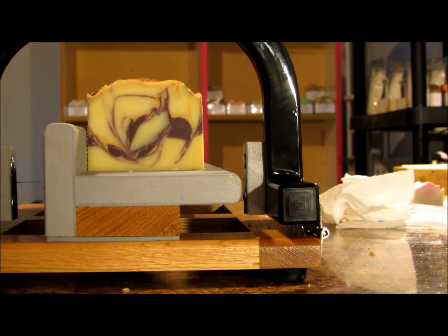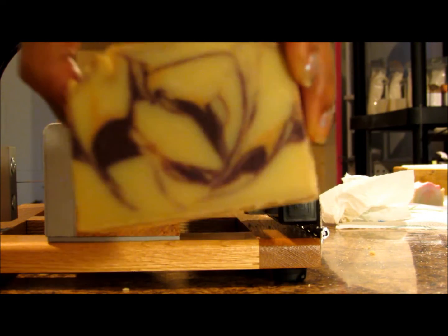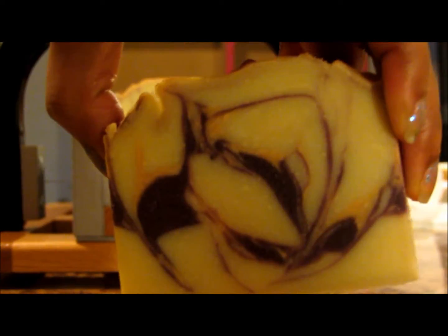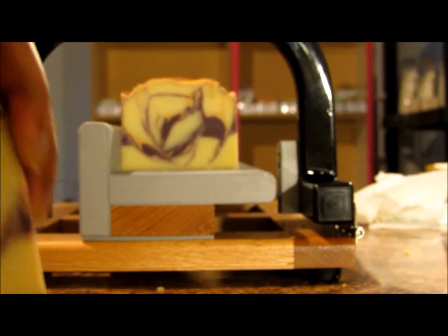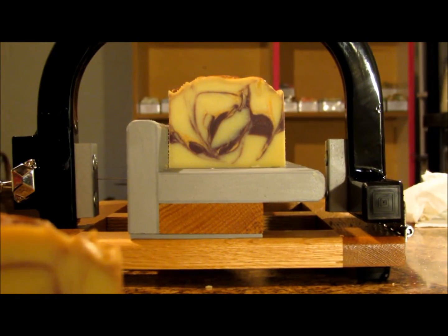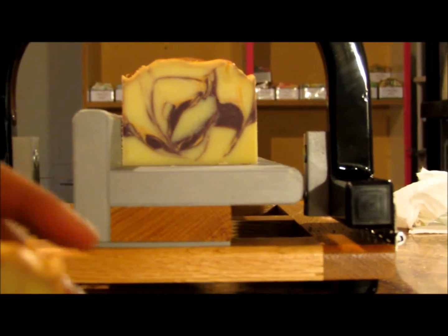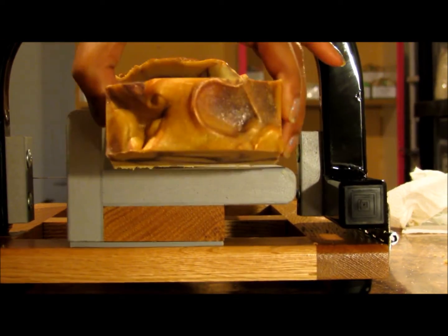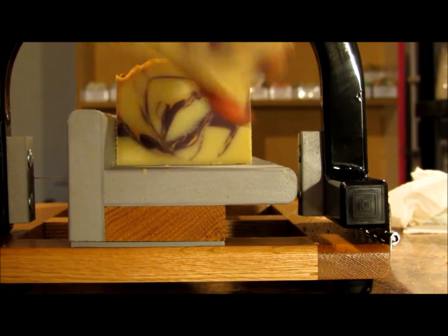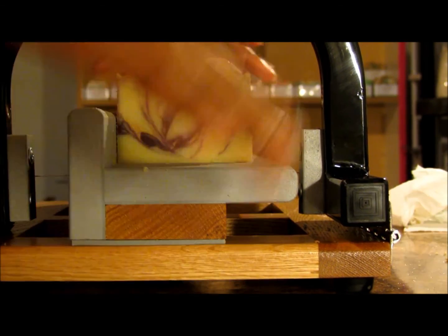This thin gold line is so pretty. I also did just a little bit of mica on the top — I dusted it with gold and purple micas.